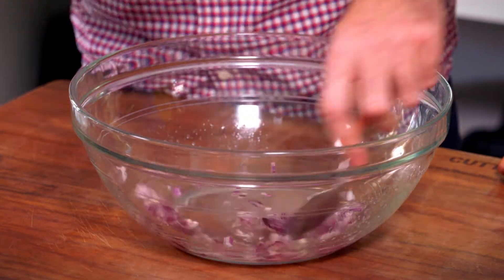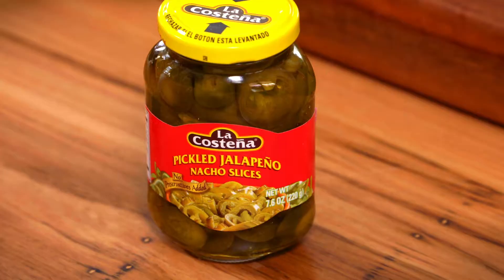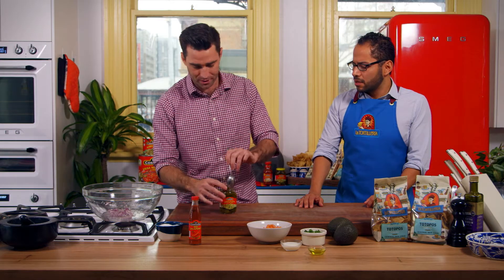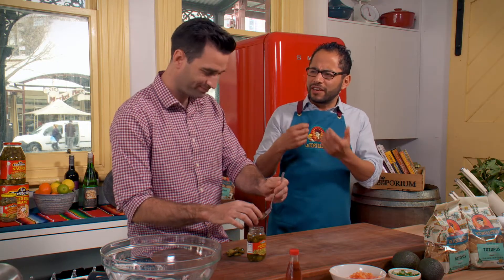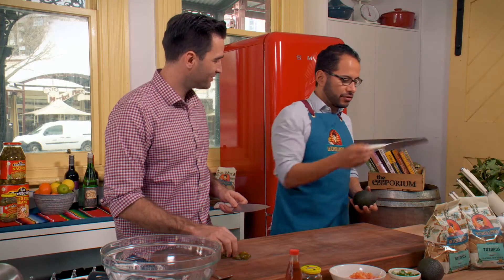Beautiful. Give that a little stir. And so this just sits aside? For a little while — while this is sitting on the side, we're going to work on the jalapeños. We're going to chop those avocados and have them ready. Chili is obviously a very important part of Mexican cuisine. They use all different types. Why use the pickled one in this instance? I like the flavor of the pickle because we already have the lime going in the mix, so that vinegar just complements it — layering up the flavors.